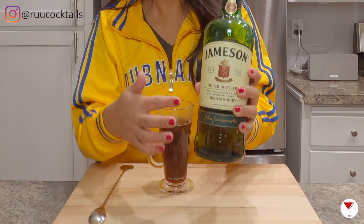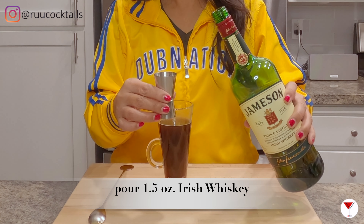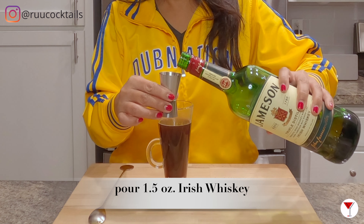Alcohol time. Grab your Irish whiskey — we'll be pouring one and a half ounces into the glass.